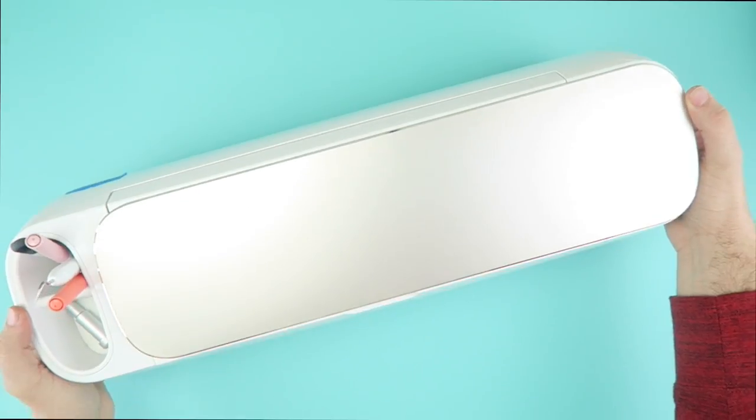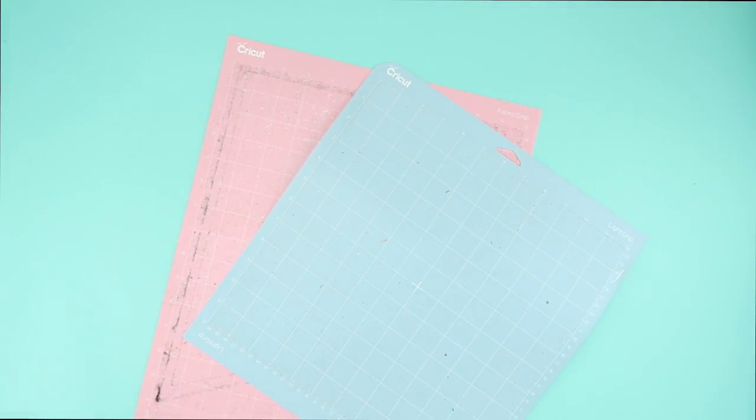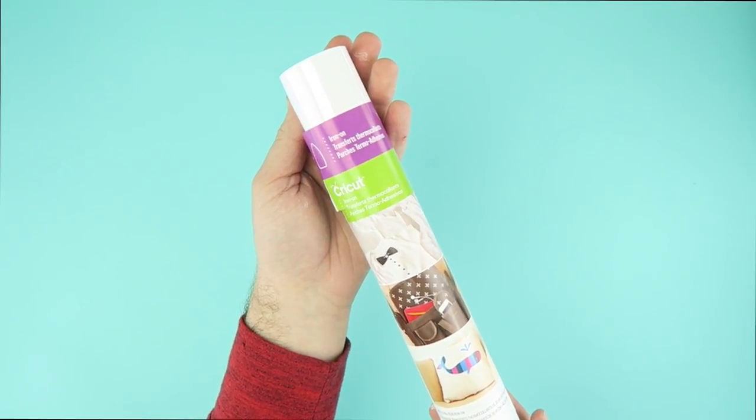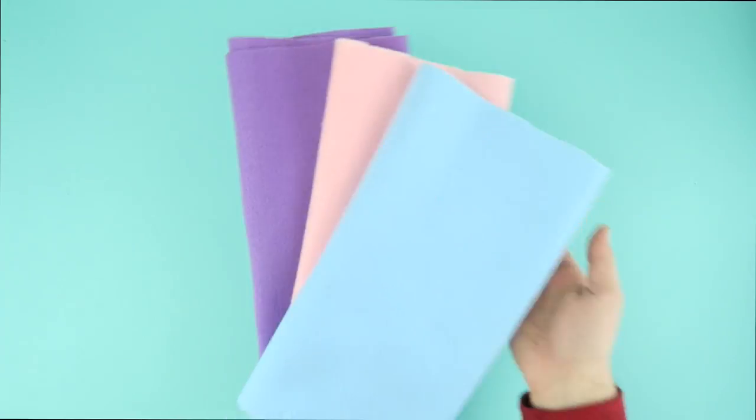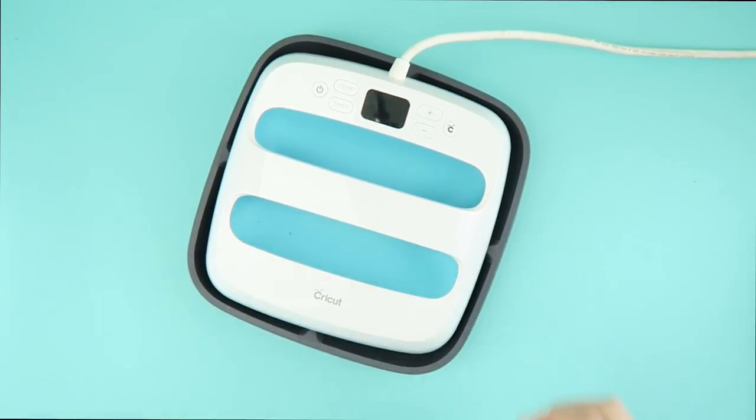Supplies: a Cricut Maker, Cricut Light and Fabric Grip Mat, Iron-On in White, Assorted Felt, and a Cricut EasyPress.